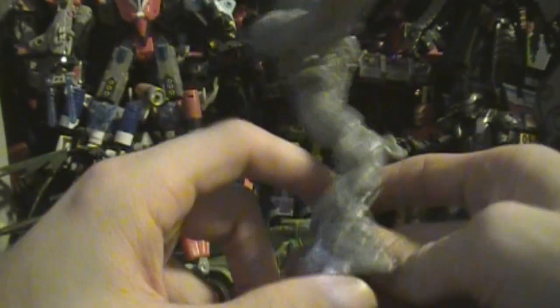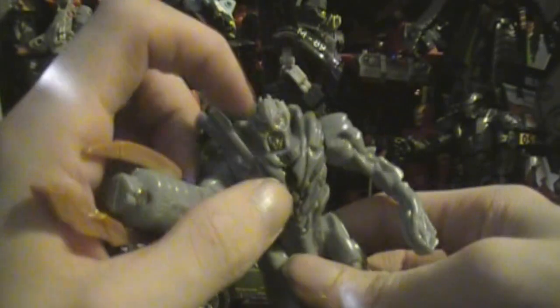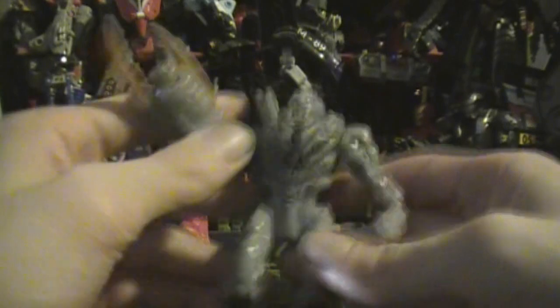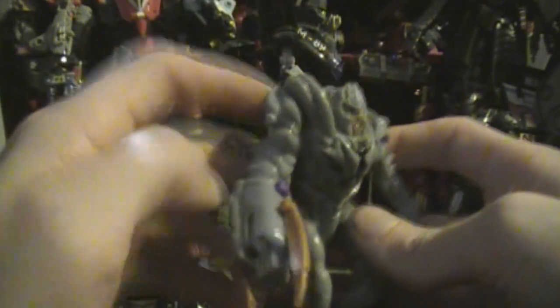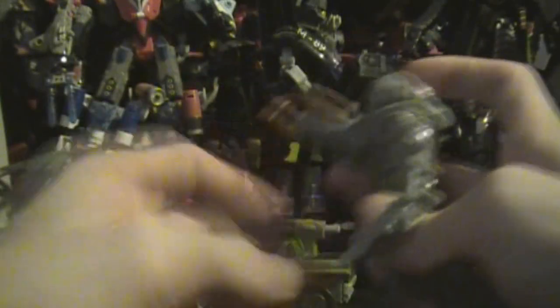Some glossy plastic, but you've got the kneecaps, you've got the tank treads, you've got the bucket head with movie stylings. Even red and gold paint apps, a little black paint app on the chest. And you have three points of articulation, so Megatron can totally sit down if he wants to, or he can rock. It's just enough for a kid to be having fun with this toy.